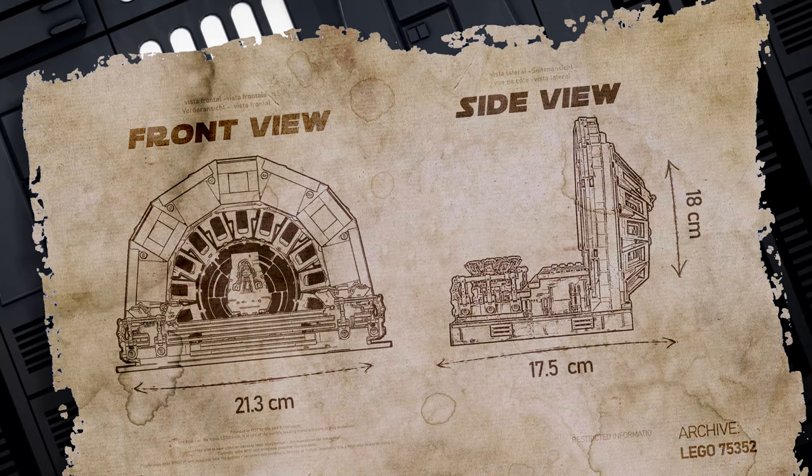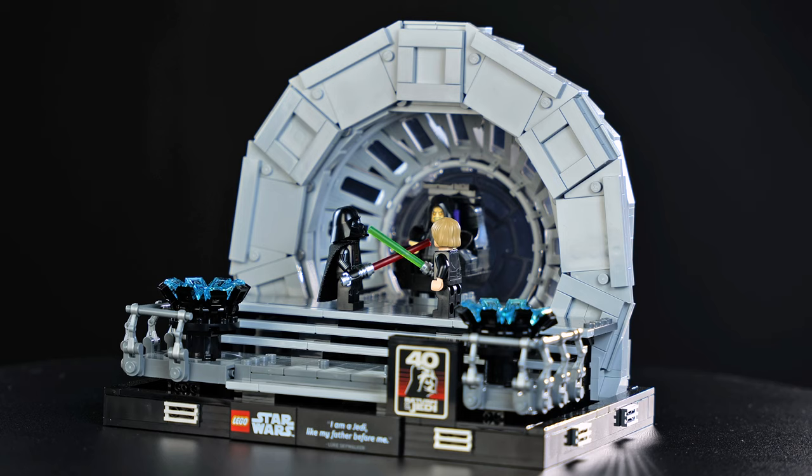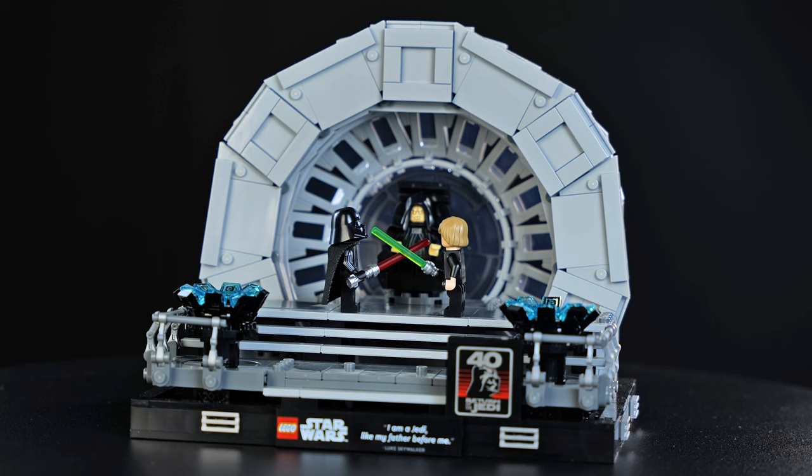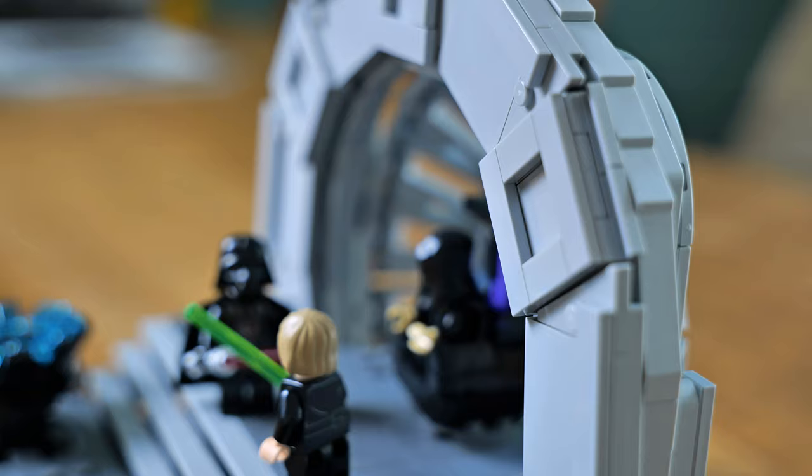This model measures 21.3 centimeters wide, 17.5 centimeters deep, and about 18 centimeters high. The base plate is about the same size as the other medium-sized diorama sets. At first glance it's really quite something special. Something I noticed right away was the very limited amount of exposed studs — I counted only 50 in the visible areas. It's incredibly smooth and stylized, almost too clean for a Lego set.